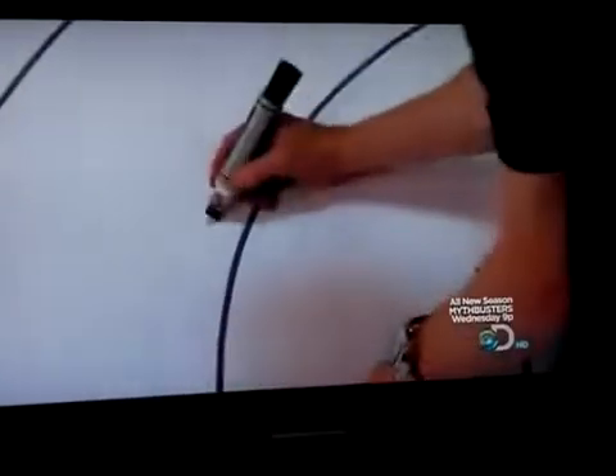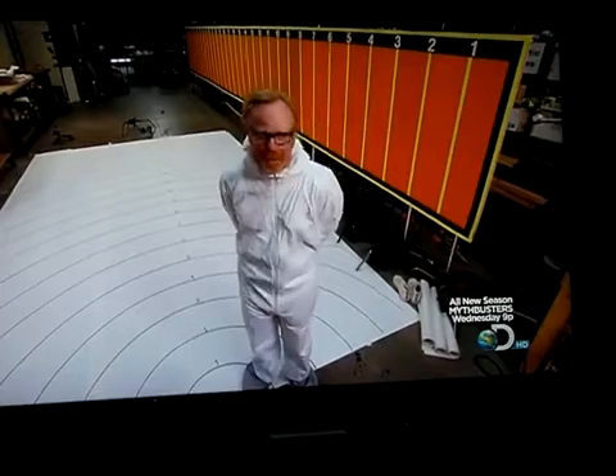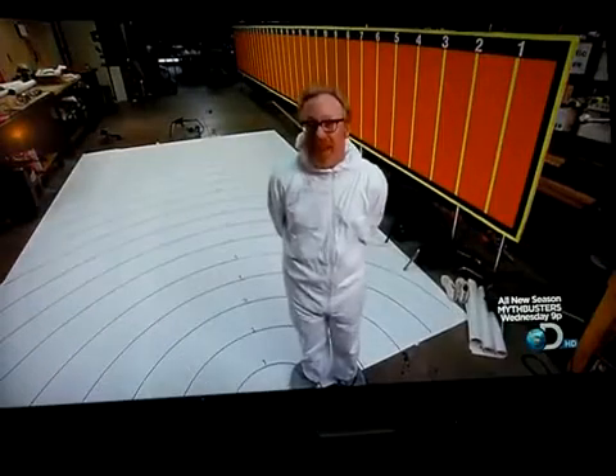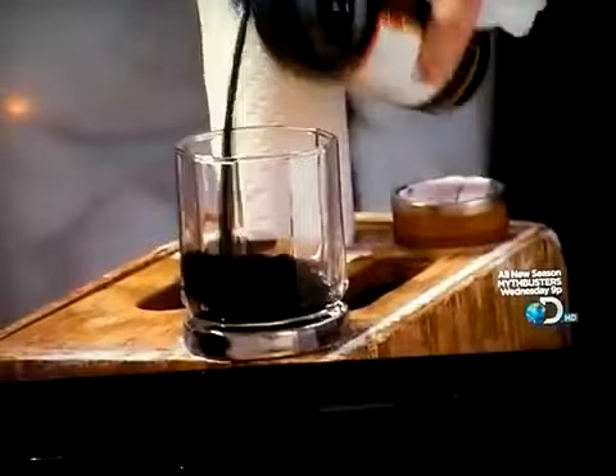We're going to be testing some techniques for stopping sneezes from spreading their germs and bacteria. That's what this rig is set up to test. Jamie and I will wear white suits, like I'm wearing now, and stand here at the apex, and we will sneeze. Our mouths will be filled with colored liquid like before.